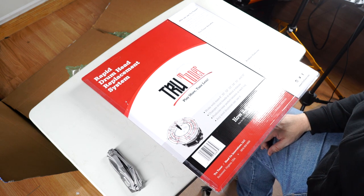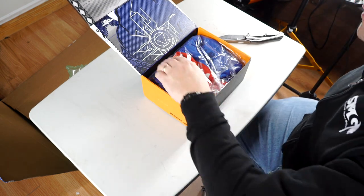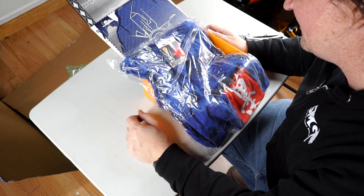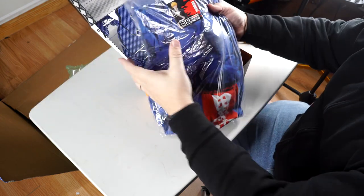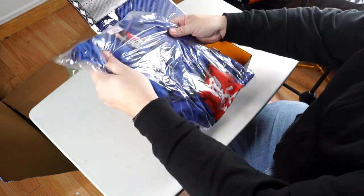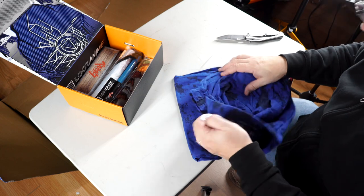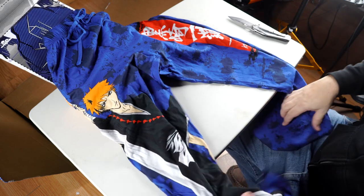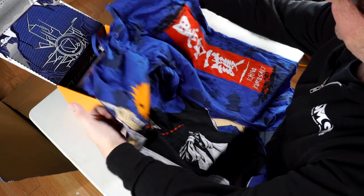It's a Loot Crate! I have no idea what this theme is — looks like a shirt of some kind. Oh, Bleach! That's kind of cool. Lounge pants — okay, I'm totally wearing these. These look damn comfortable. Oh, that's amazing — look at that. These are gonna be comfy as hell. My wife is going to absolutely hate these. Thank you Loot Crate, that's freaking awesome.